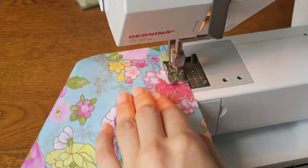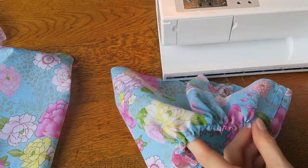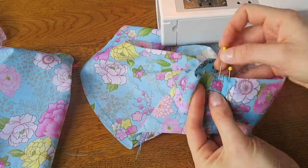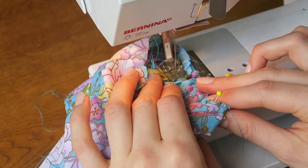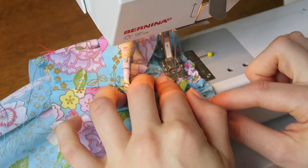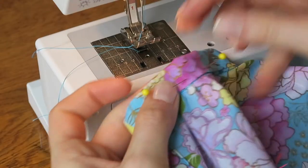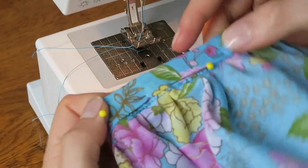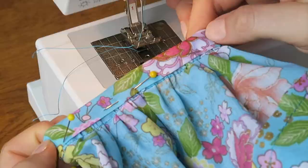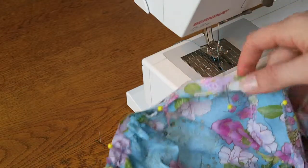Gather stitch the lower sleeve edge and gather to fit the sleeve band. With right sides together, stitch the sleeve to the sleeve band, evening out the gathers as you go. Fold the sleeve band to the inside, pin and slip stitch the cuff in place. Stitch the shoulder band to the sleeve between large dots, evening out the gathers as you go.